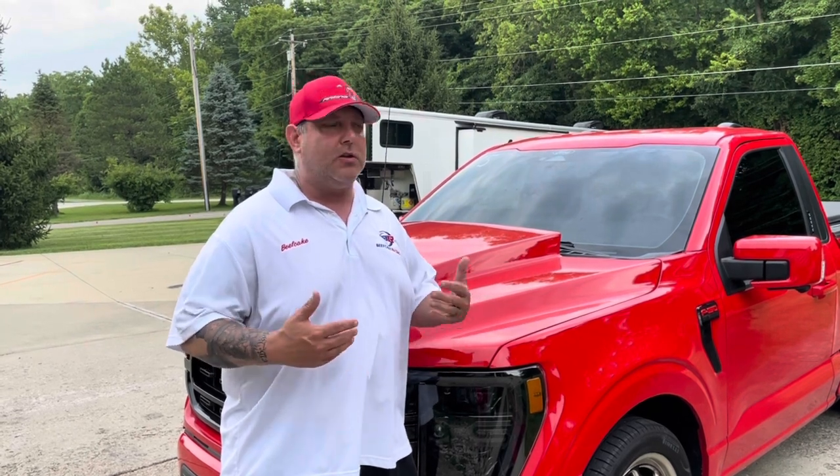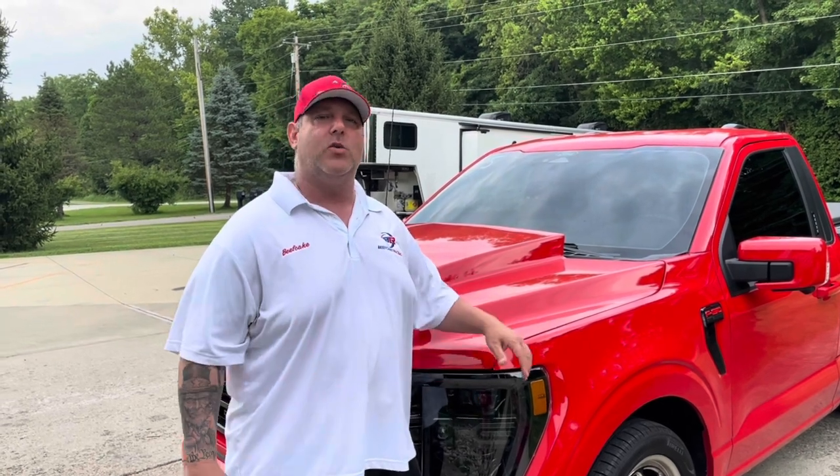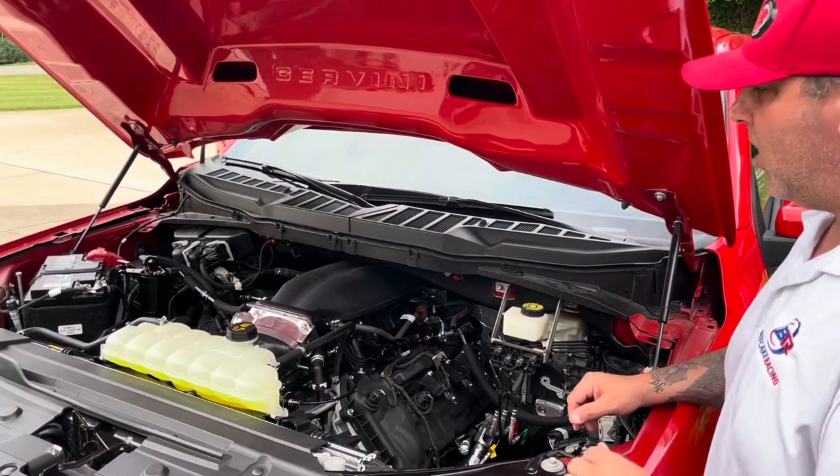We're going to be doing torque models, as they call them, and tunes with all the different tuners on this truck. We're all going to let them have a hand on it, so they're all going to be able to do an excellent job on the tuning for you. All right, so we're going to take a look under the hood.